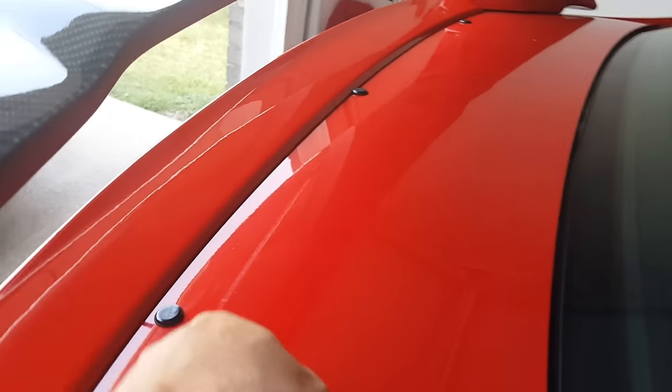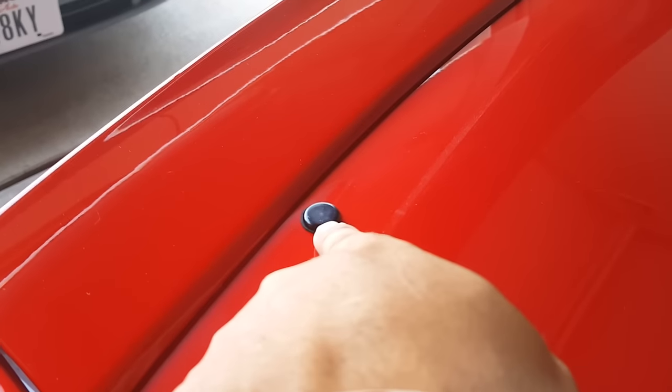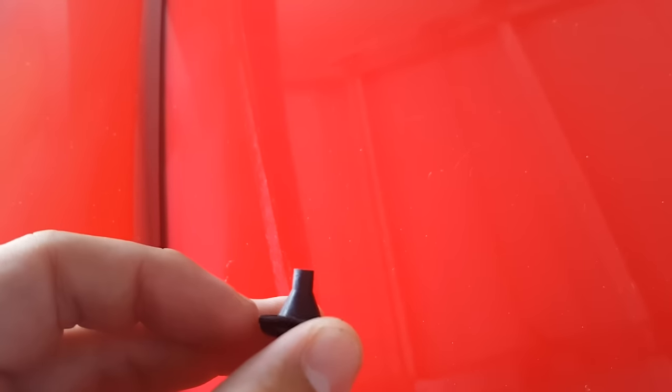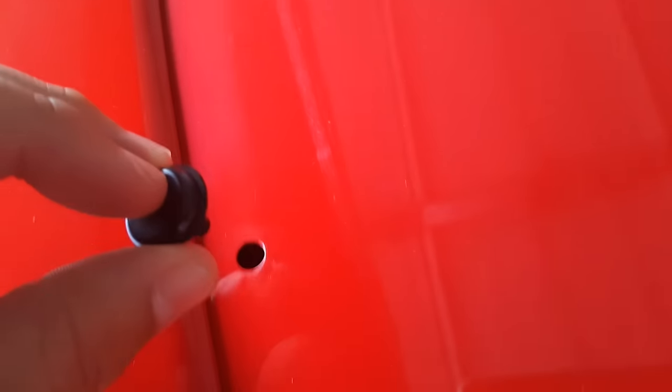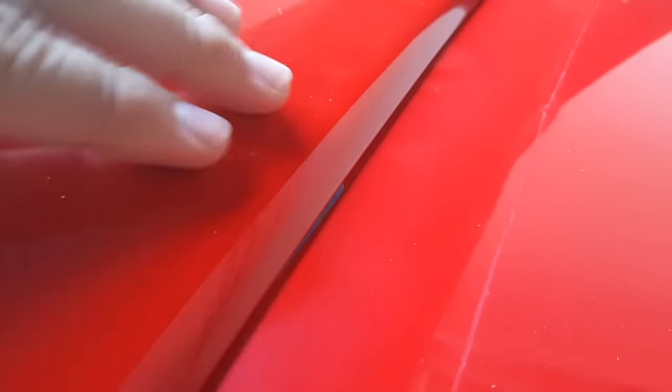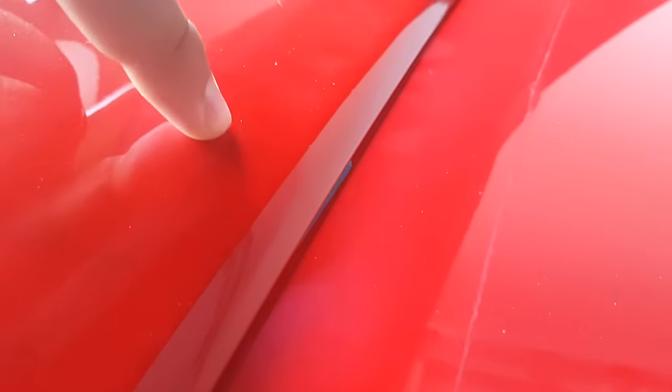I went to O'Reilly's and got these rubber plugs — they're little rubber grommet plugs that just slide down into the hole. They're not held in very tight so I'm going to put some sealant on them. Also, that blue tape is covering up where the third brake light goes — there's a pretty sizable hole right underneath this piece.